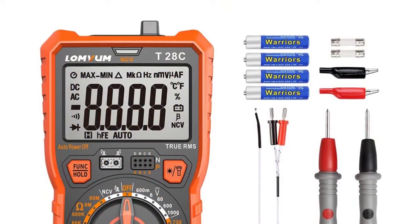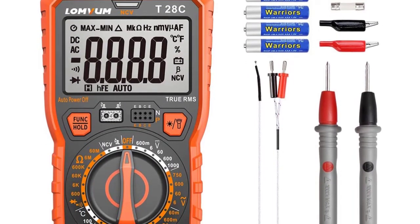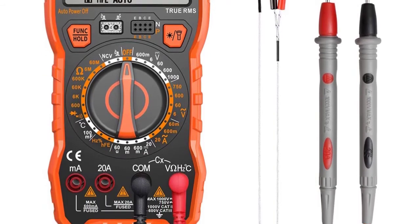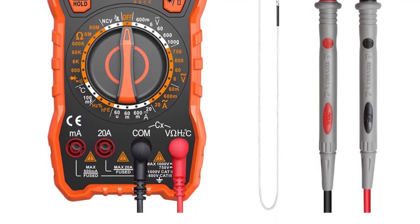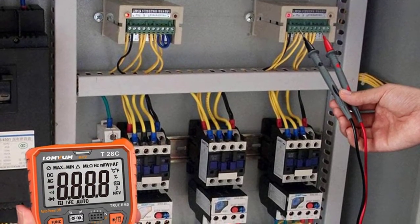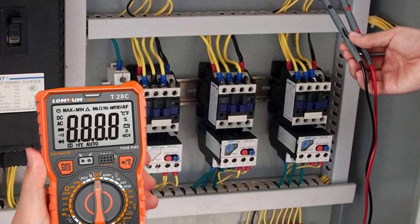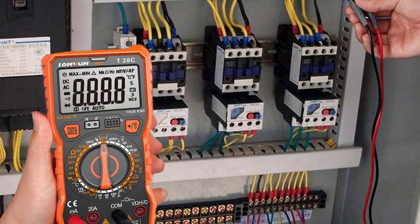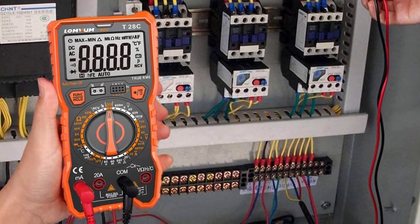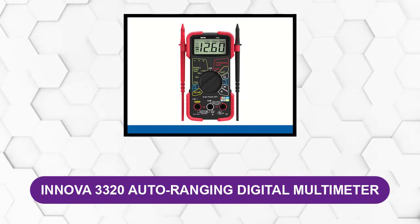Moreover, it provides full security against electric shock and protects the worker from any damage. It also has an excellent multi-function feature, so you can measure current, voltage, resistance, temperature, and more — all quite simple. It has a large LCD that shows all results in a clear digital format at a large size, plus a backlight with a flash system to help in all work areas and improve detection efficiency.